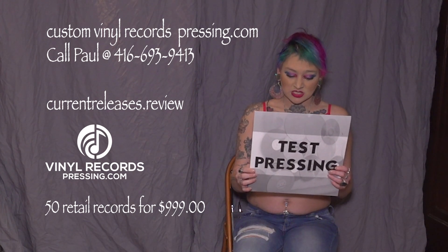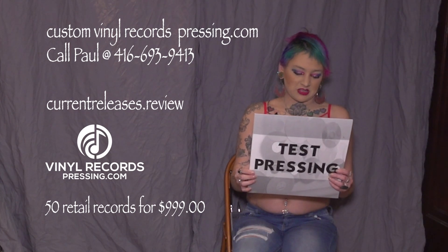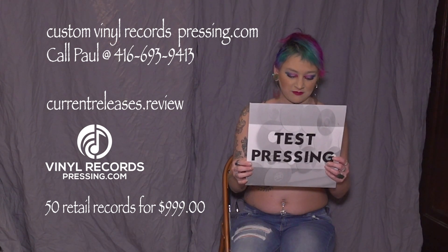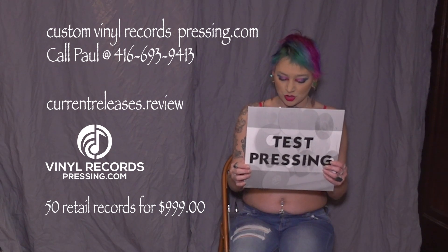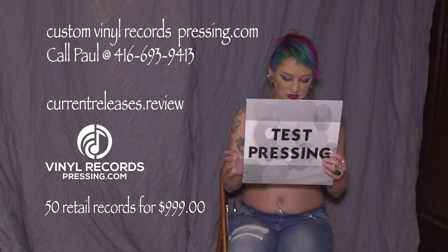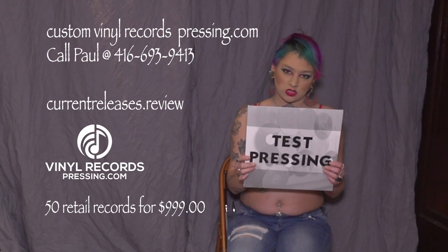Let us know right away. Please be ready to provide audio and or video captures of the issue, as that is the best and fastest way for our team to identify and confirm whether you may be experiencing a problem with your test press. Like the saying goes, a picture is worse a thousand words.